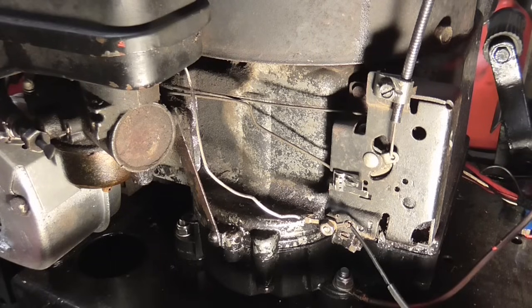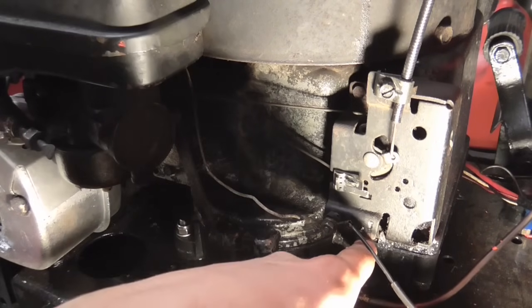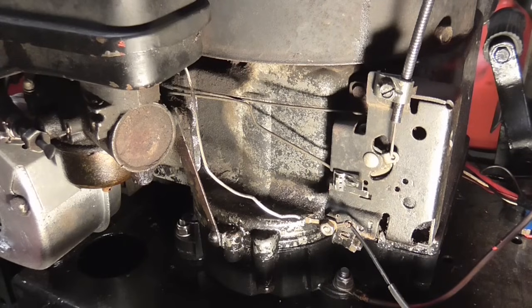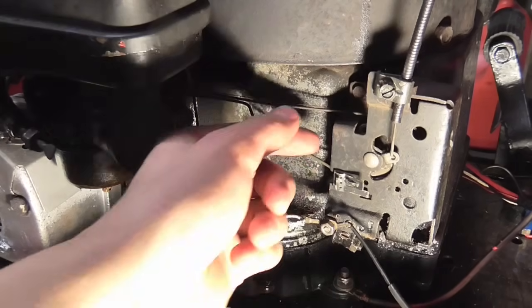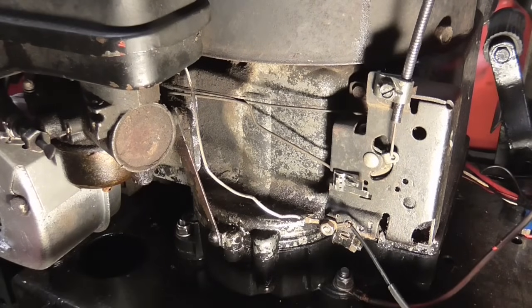Sometimes if you've rebuilt the engine and you've put the clip in the wrong place just behind there — this little arm which goes onto the oil slinger inside — it's a little R clip, and that can get stuck if you put it in the wrong way around. So if you have just rebuilt your engine and your engine is running flat out and you can't stop it, then that could be the reason why.